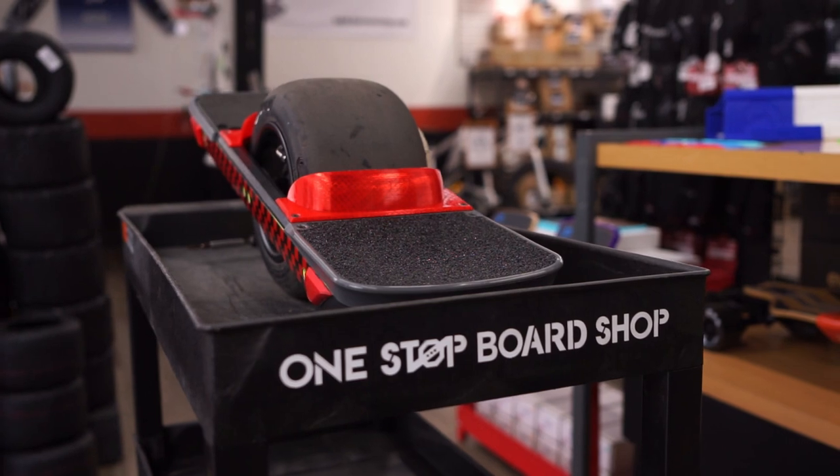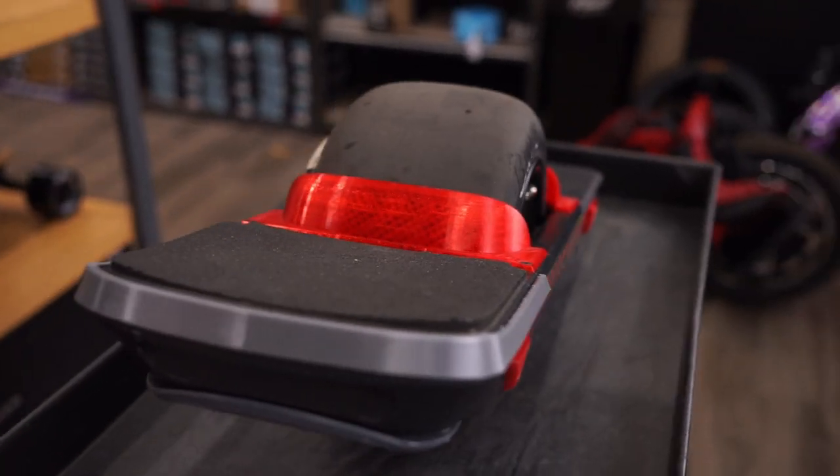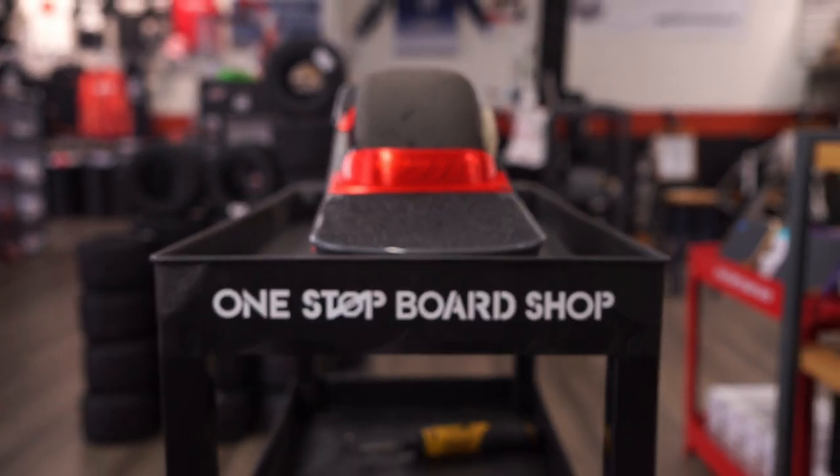They contour nicely to the tire. We're constantly rubbing our feet up against the tire when we're riding fenderless, so these kind of help you out with that. They look great and add a lot of flair to your board.